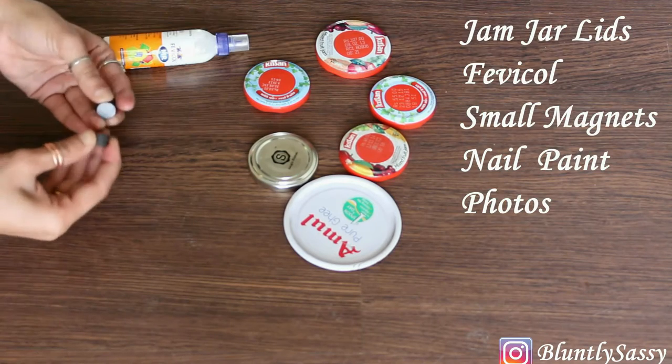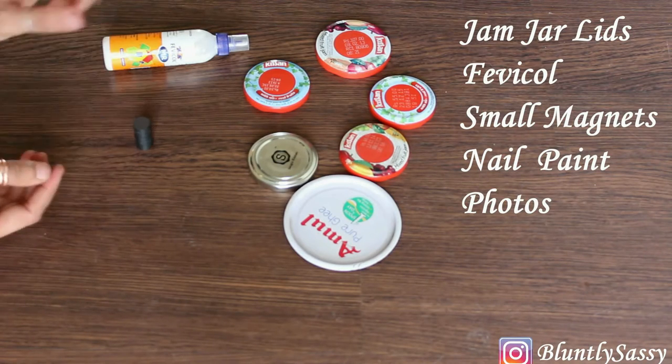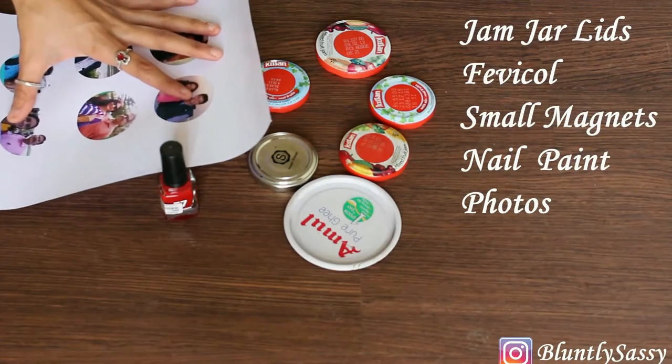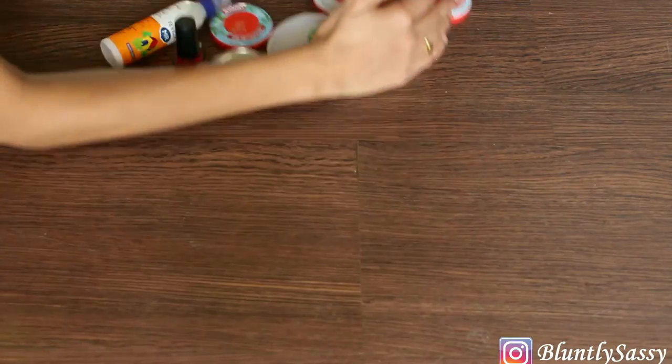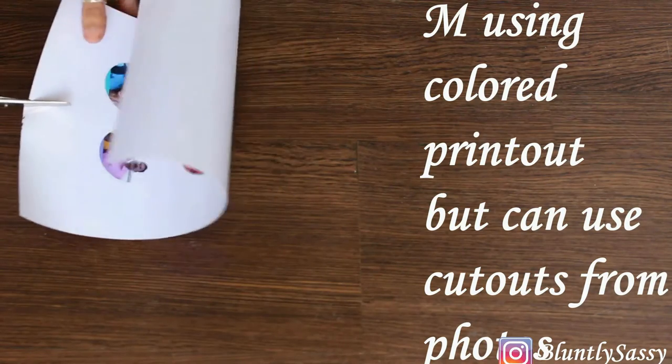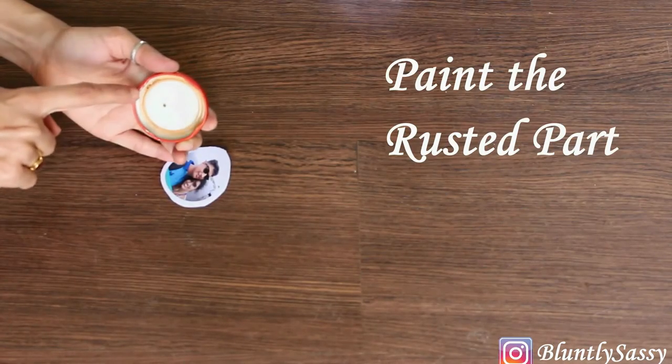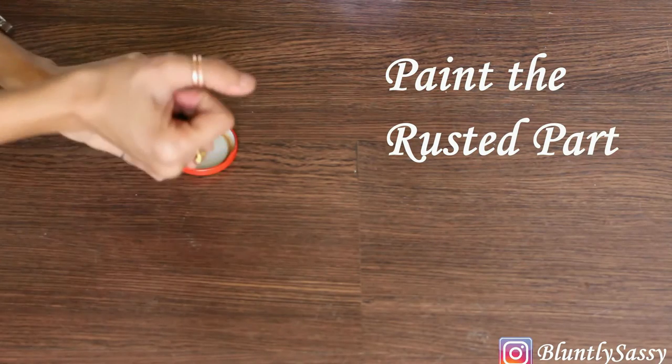I'm using here the lids of the jam jar, but you can use anything because ultimately you're going to glue the magnets on the back, so anything will work even if it is not metal. I'm also using printouts of my photos, but you can directly make cutouts from the photos.